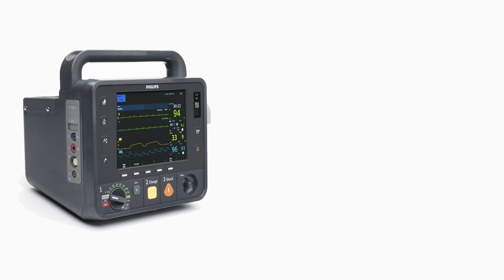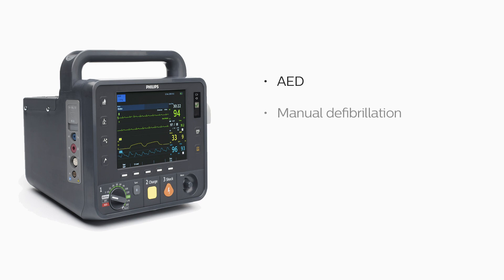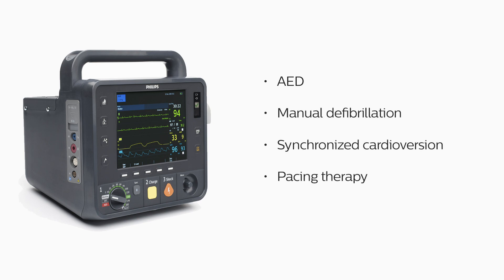This completes our program on the HeartStart Intrepid. We've covered an overview of the device's features and controls, explained how to monitor ECG, obtain a 12-lead, SPO2, NBP, ETCO2, and temperature, manage alarms and display trending data, and demonstrated AED and manual defibrillation, synchronized cardioversion, pacing therapy, and Q-CPR.